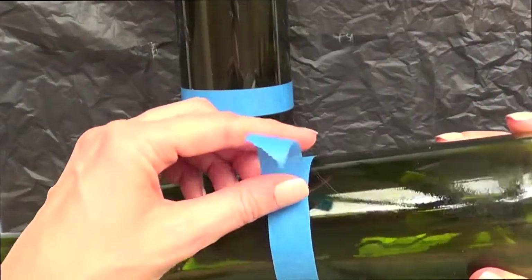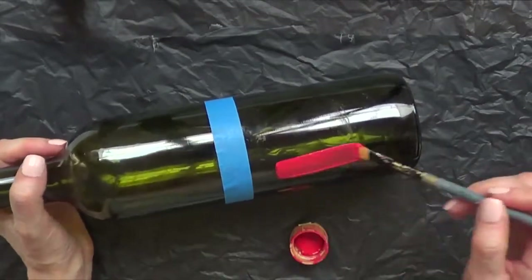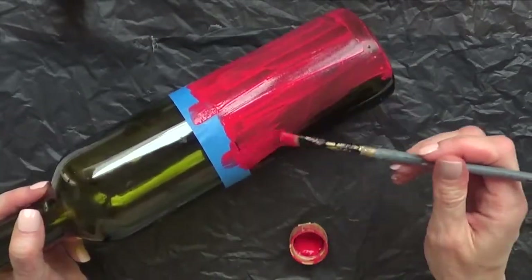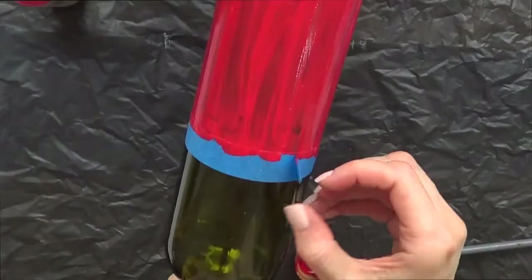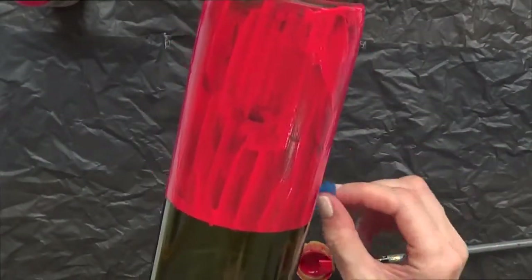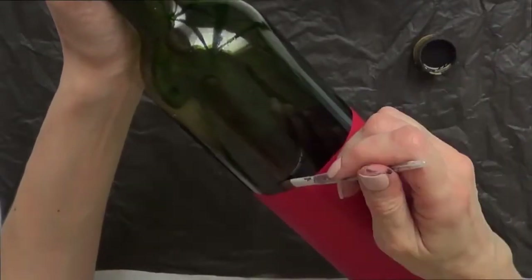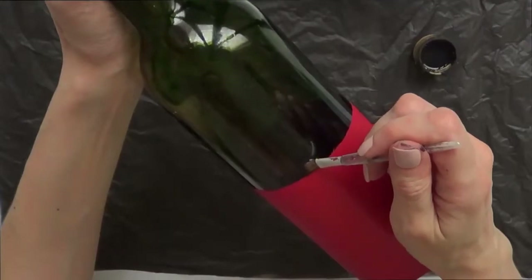Once the tape is done, I'm going to take a brush and red acrylic paint and paint the bottom part of the bottle, giving it a few coats until it dries. After the first coat I'm going to remove the tape — it just marks a straight line — and then paint a few more coats of red.